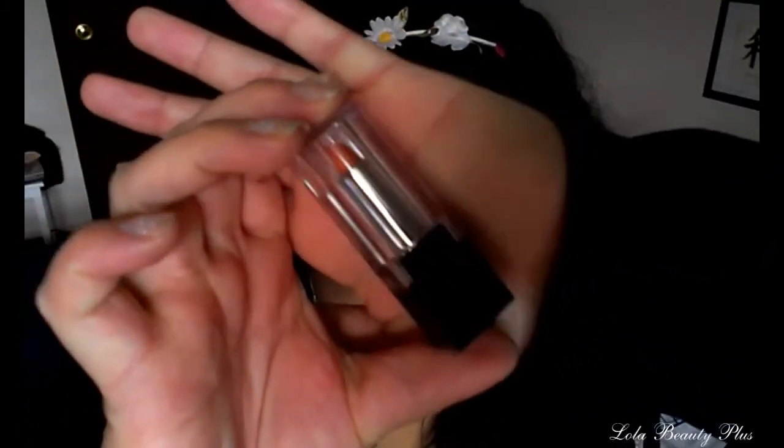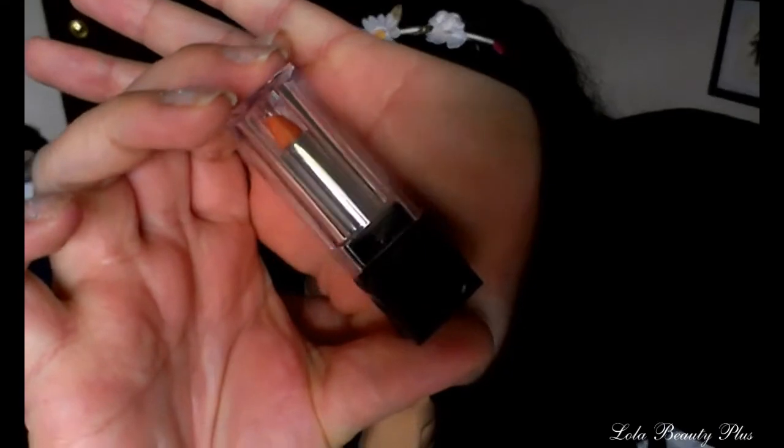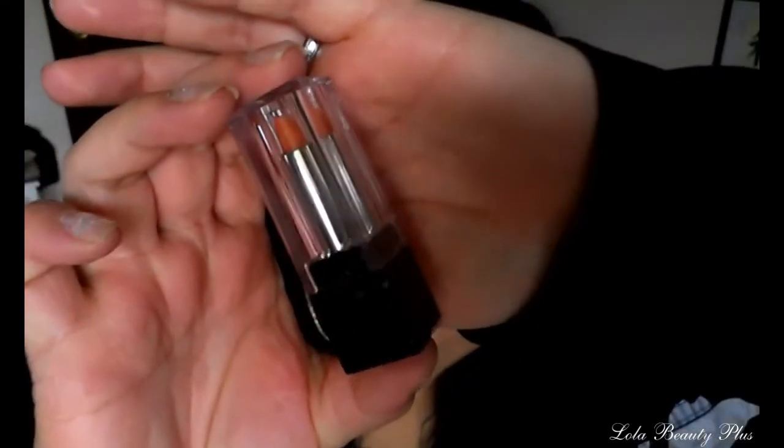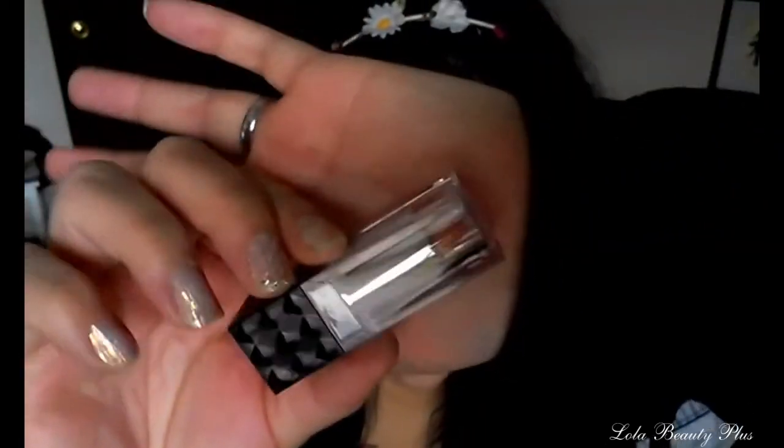I have a review on some lipsticks that were sent to me by the company Muylinda Collection. I was sent three lipsticks, and let's talk about the packaging first — these have the cutest packaging. It's almost like a black diamond type base with a clear top, and I'm really loving the packaging on these lipsticks.